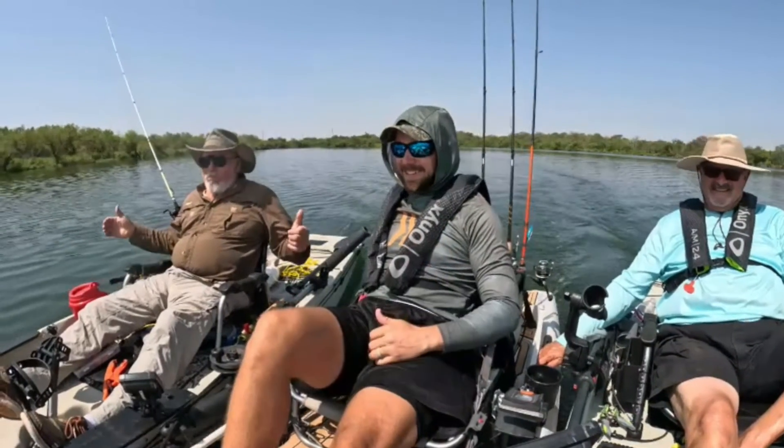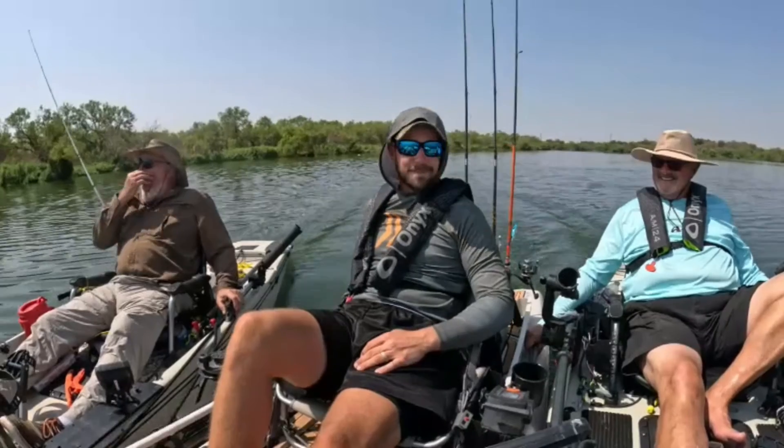Trolling with the Torquedo. Kick back and relax.